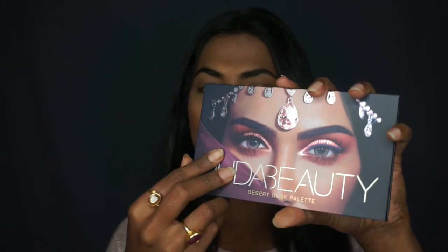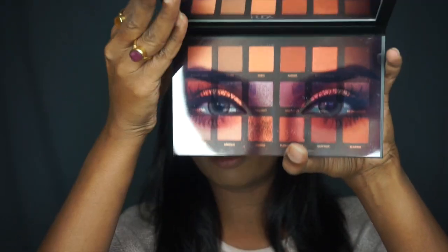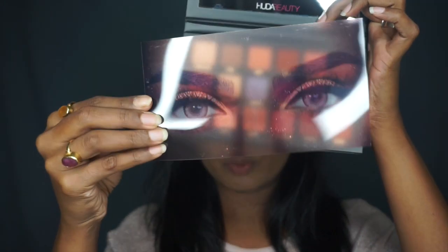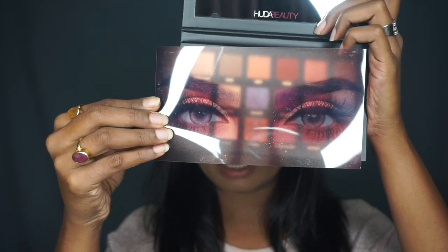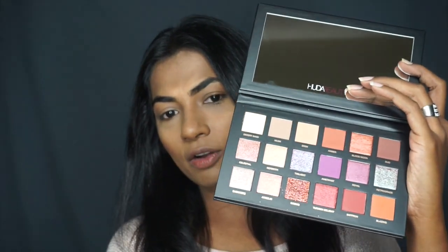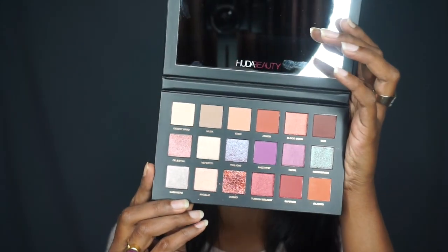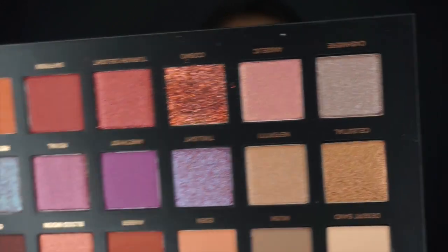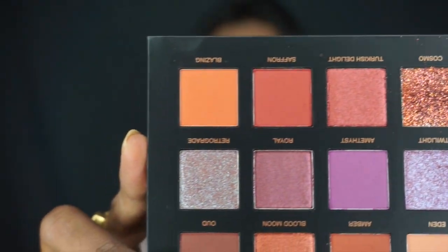When you open it, it's got a protector — I have to be careful — it's a transparent sheet with her eyes on it, which I think is pretty creative. I'm going to take that off, and tada, here is the palette! I have to be honest — I did have a look at it because I just couldn't resist. But as you can see, I haven't touched it at all. It's completely virgin.